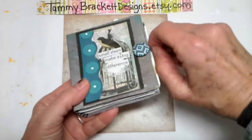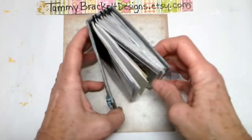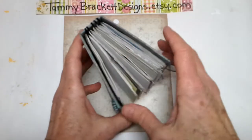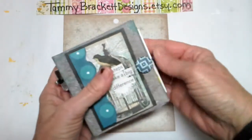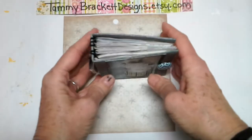Signatures — these are signatures. When I first started making books, I didn't know what a signature was. If you look at the book, you can see one, two, three, four, five signatures. Signatures are almost like little mini books unto themselves, and then you bind them all together. But that is what a signature is.